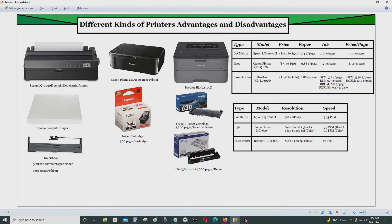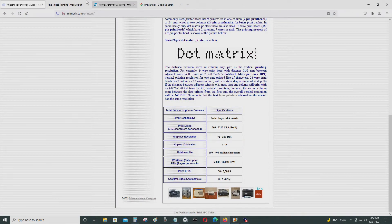The next type of printer is called a bubble jet or inkjet printer. This is a Canon PIXMA MG3620 inkjet printer. I believe Canon was responsible for pioneering inkjet printer technology. The way this type of printer works is fairly straightforward and easy to understand.